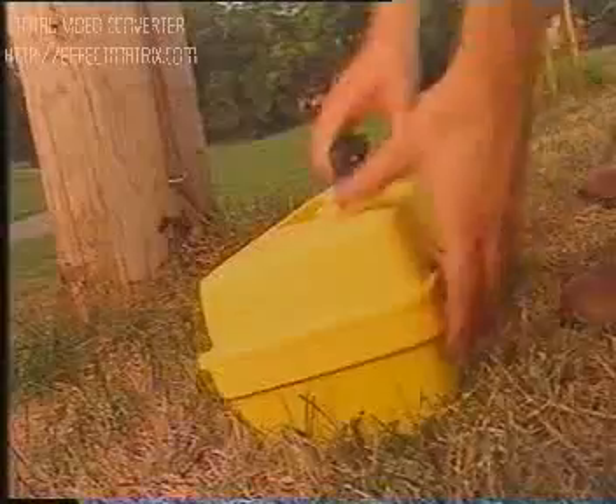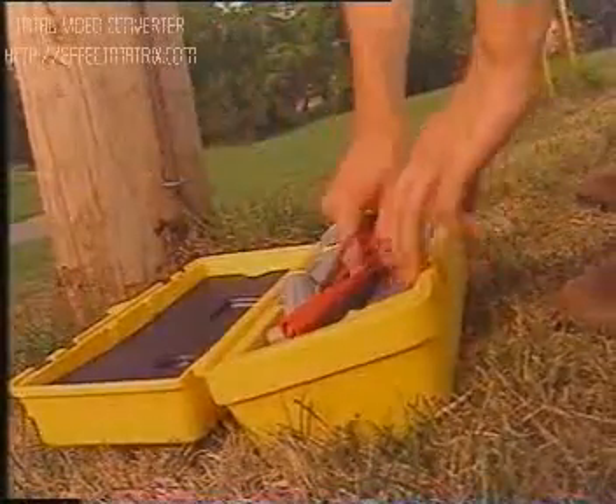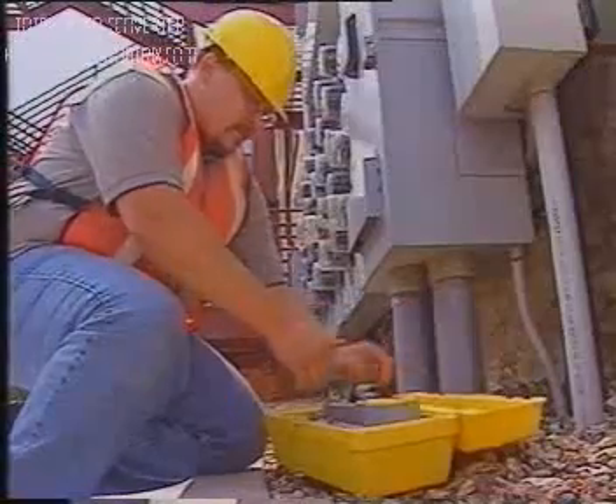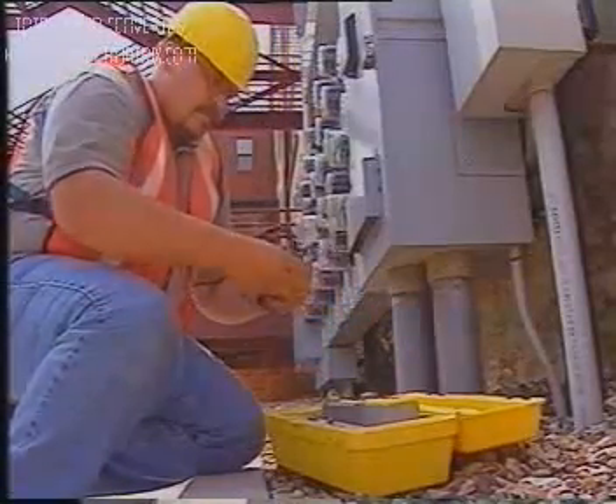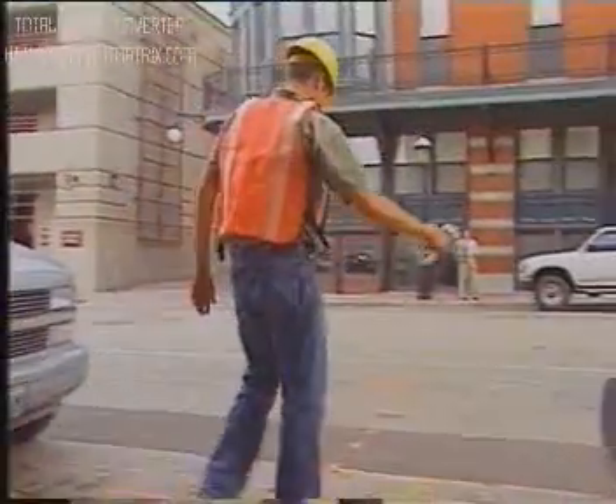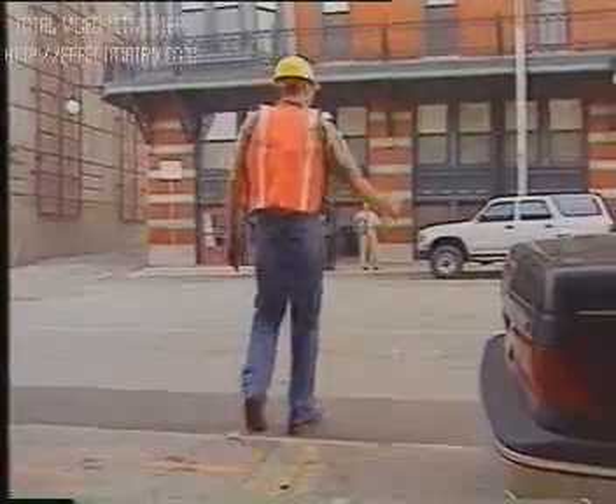The RICOM locating system uses two instruments: a transmitter and a receiver. The transmitter sends an electromagnetic field down a pipe or cable, and then a receiver detects the field, locating the utility in the area relative to it above ground.